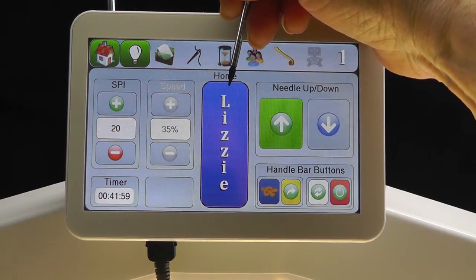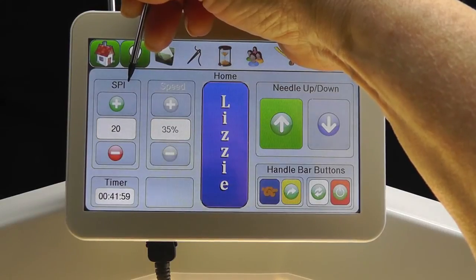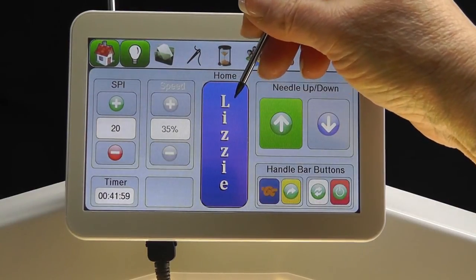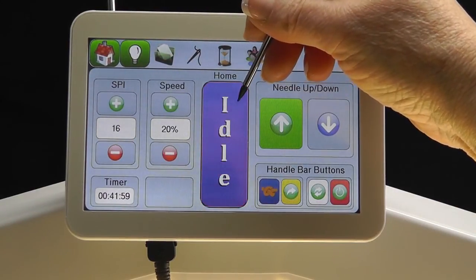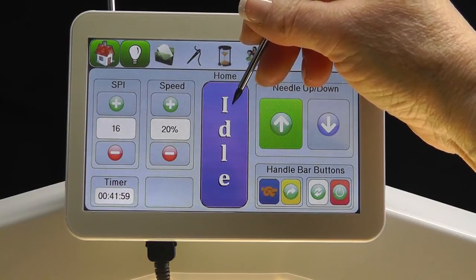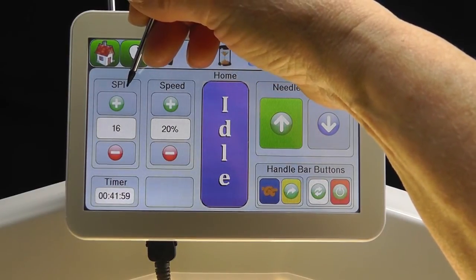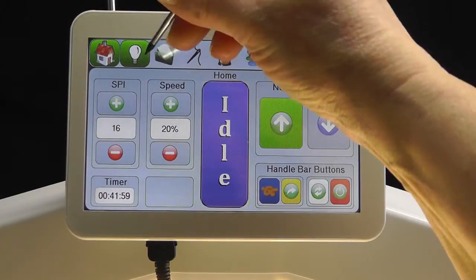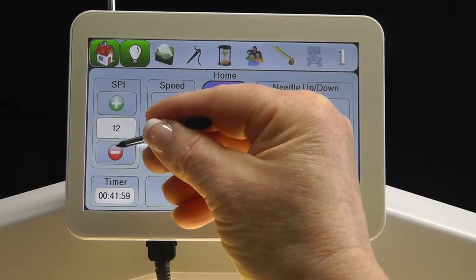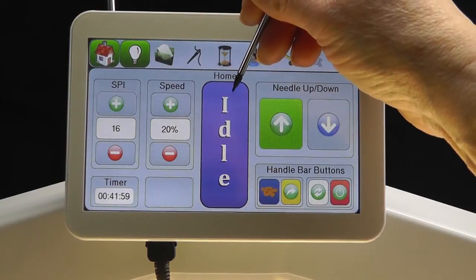The Lizzy Mode is a stitch regulated mode, and the SPI or stitches per inch are selected with these icons. When tapping the Stitch Selection icon, we can see that the Idle Stitch Mode is also a stitch regulated mode, and the stitches per inch may be selected just like they were with the Lizzy Stitch Mode. You can decrease or increase the number of stitches per inch for the Idle Stitch Regulated Mode.